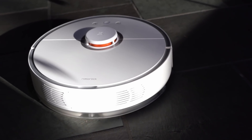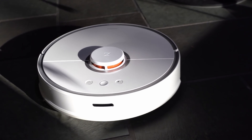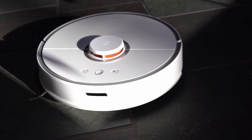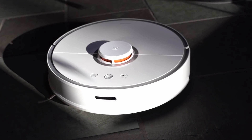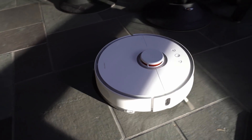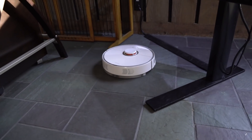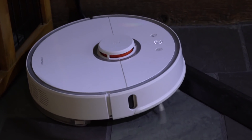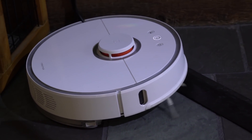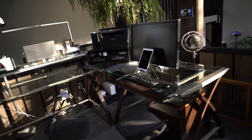Alexa, ask house to home vacuum. So it has start, stop, pause, find, and home. We can also control the fan speed. Alexa, ask house to set vacuum fan to max. Right now it's on quiet — cranking up to max. Alexa, ask house to pause vacuum.